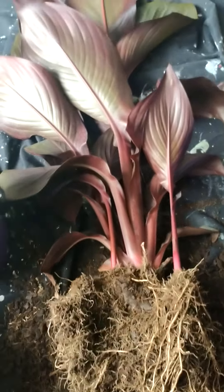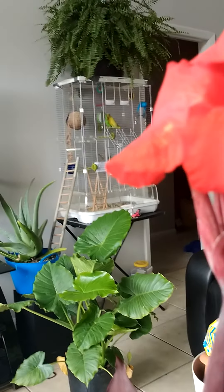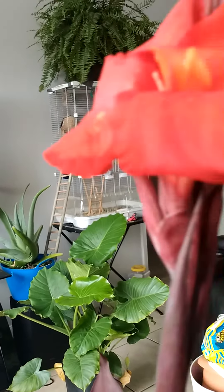Some folks will say that they don't like to transplant during flowering because of the fear of root shock. It hasn't happened to me yet, but I'm always mindful.